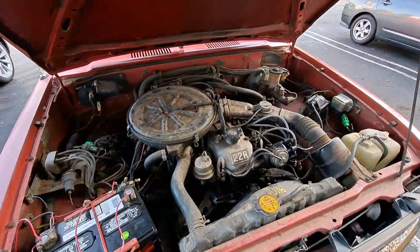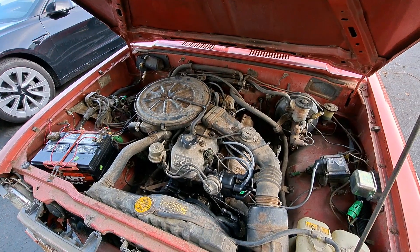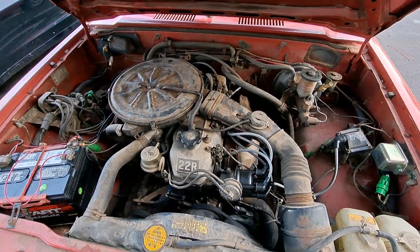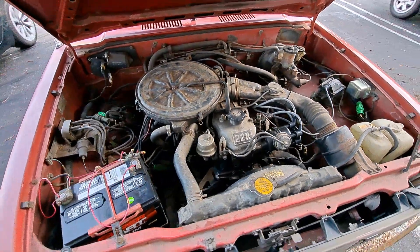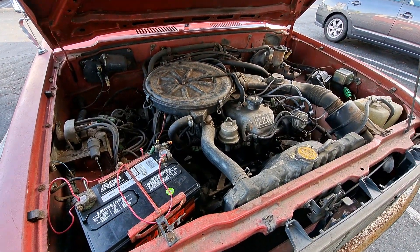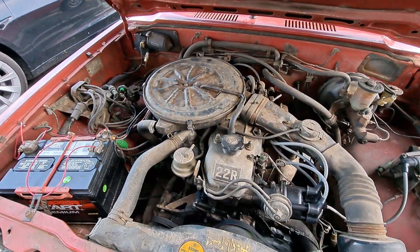You can also use the Haynes manual — it's pretty well-written and the schematic's pretty accurate, at least for my '81 SR5 California model. I hope this helps someone dealing with random cutouts or idling issues. What a pain to figure out, but at least it's running really well now.